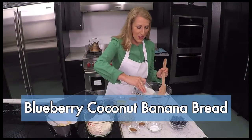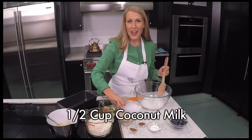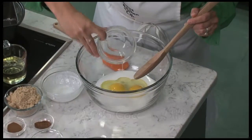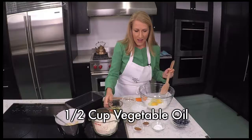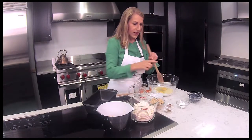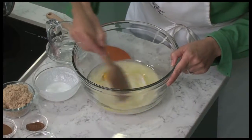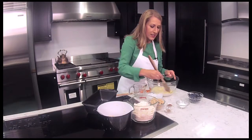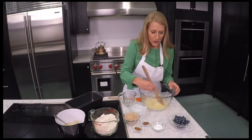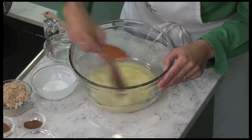This week I'm making blueberry coconut banana bread. To get started I poured in a half cup of coconut milk, two eggs, and a half cup of vegetable oil. That's all of my wet ingredients so I'm going to just gently mix these together. What I love about the coconut milk is it adds some wonderful flavor and it's super creamy, so the bread has this just extra delicious texture and flavor.